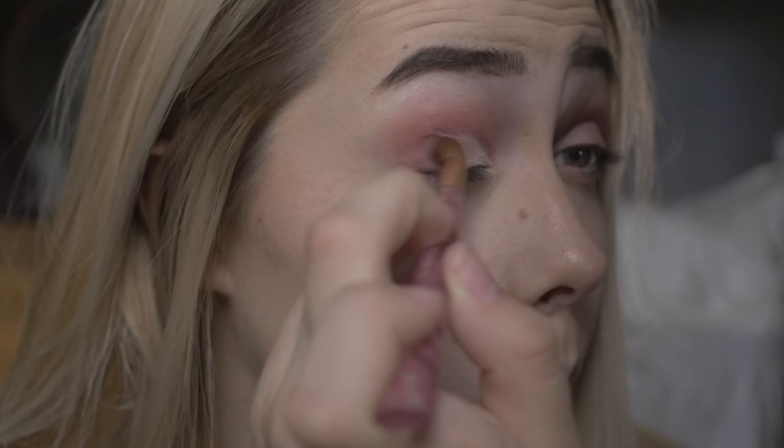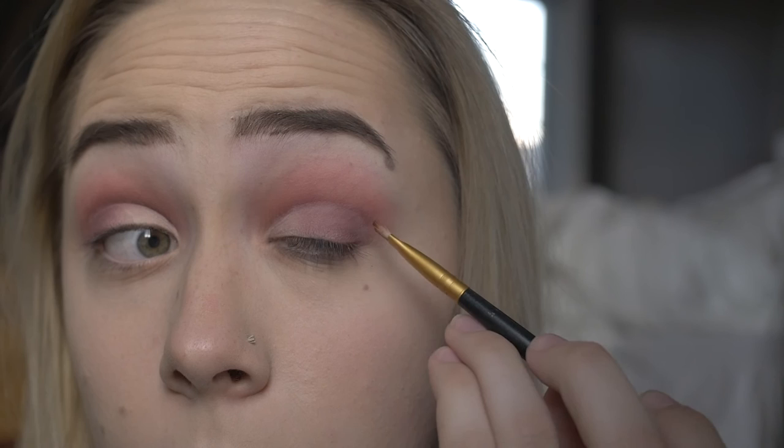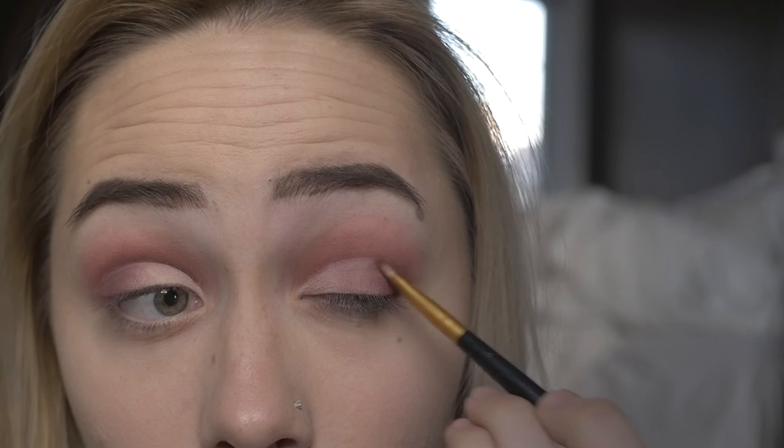Starting off with a darker color and I'm going to work my way in with lighter colors, blending it out nicely. Here I'm going to be using the shade Cocoa again, adding that to the outside to give it more of a dramatic effect.